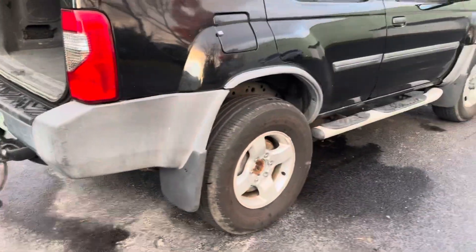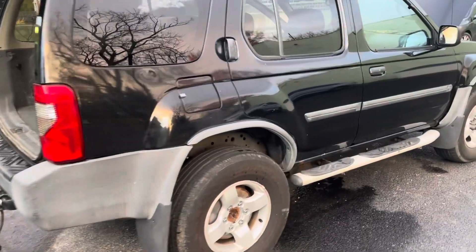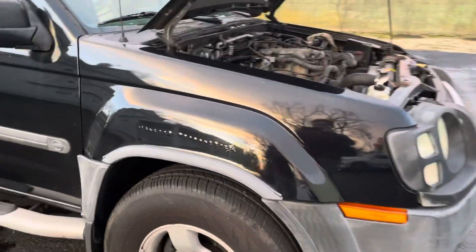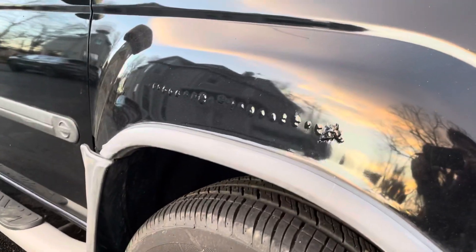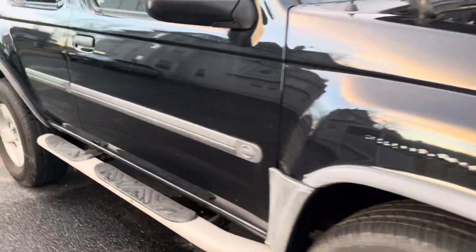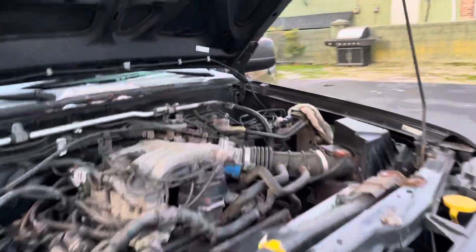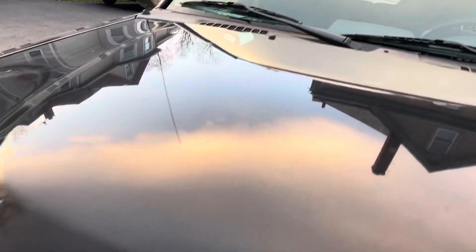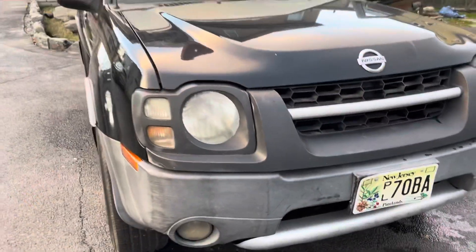I'll give you a little walkaround so you can see her. There's a little bit of body damage right here, but she's a 2004 and she's in good shape. I think she's got a lot more miles left in her.